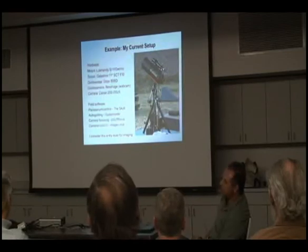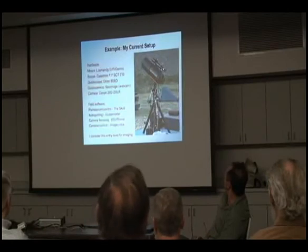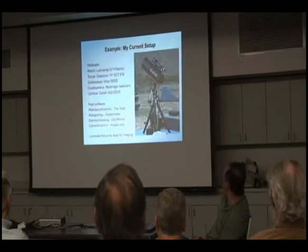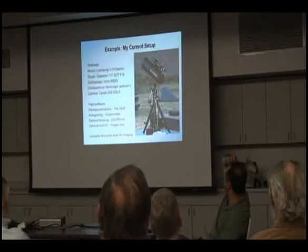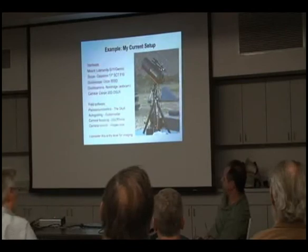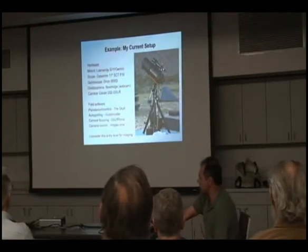My guide scope is an Orion ED, which is a decent, cheap refractor. I use it most of the time as a guide scope and sometimes shoot through it. I guide through a little webcam — a Mexican imaging planetary camera — that's manually mounted. I shoot through a modified Canon 20D. And I use standard field software that everybody uses. That's my setup. It's been that way for a while and probably I should upgrade some stuff, but I'm just having fun optimizing this.